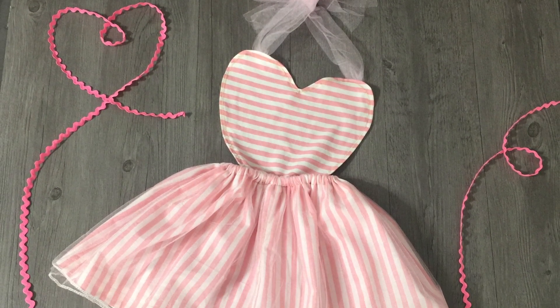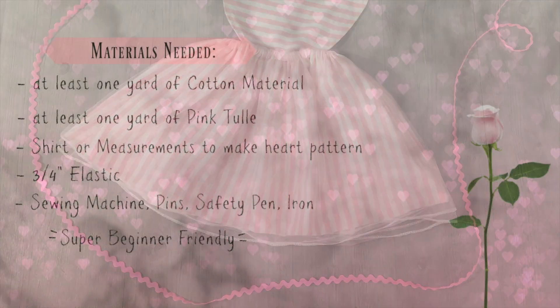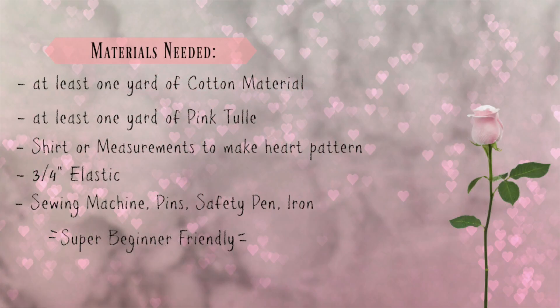Hello everybody and welcome back to my channel. Today I'm going to show you how to make a very cute heart-shaped dress. Here are the materials you're going to need for this project, so take a minute to look this over.